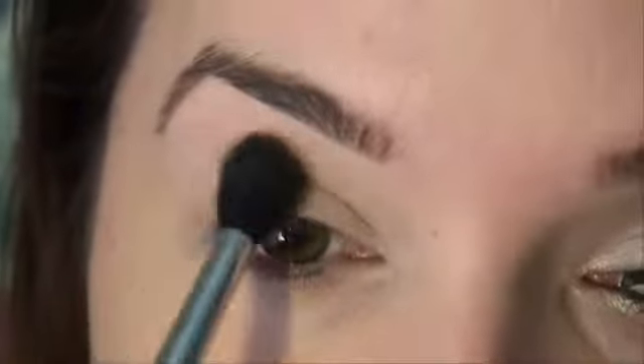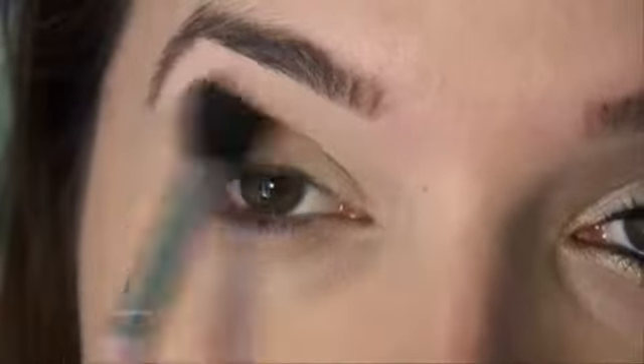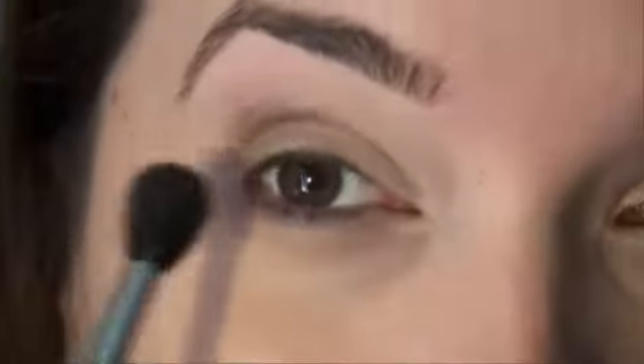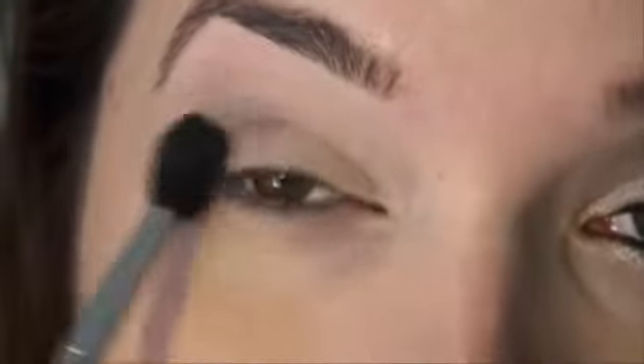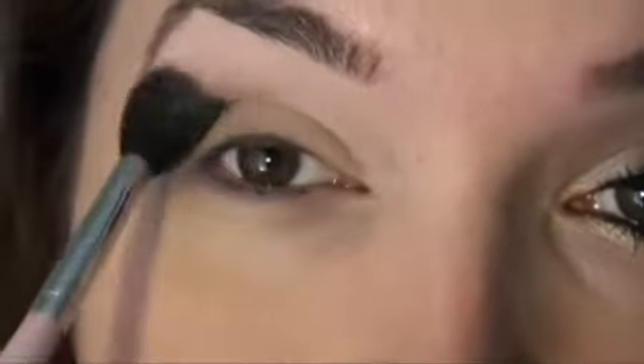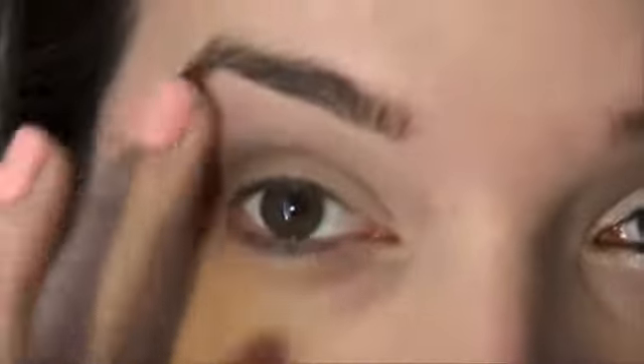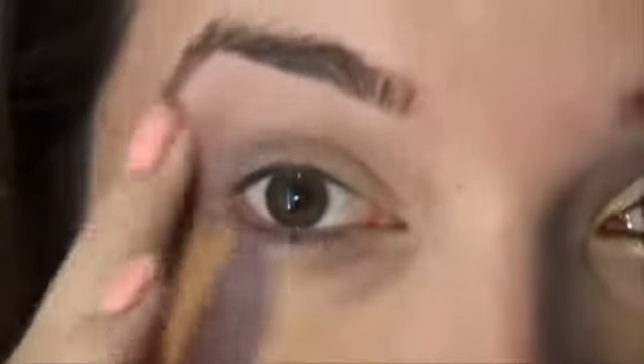The color I'm using is Satin Taupe by MAC. When I first place it, I do a windshield-wiper motion to get the color where I want it, then a little circle motion in the outer corner. Just blend, blend, blend — you can't blend enough with this look. It's very blended and soft, and if you need to blend the edges, just use your fingers.